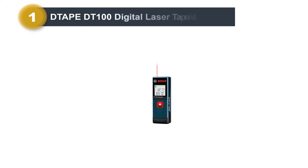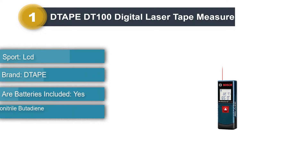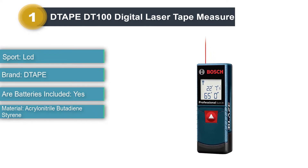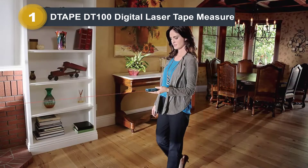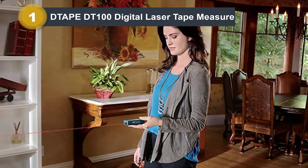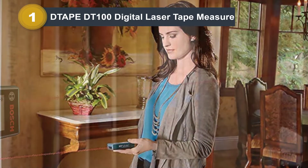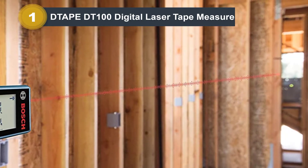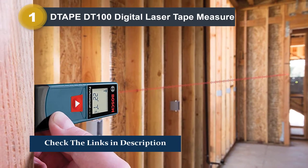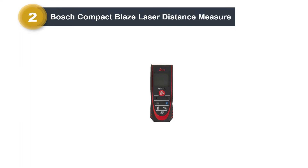Number one: Tape DT-100 Digital Laser Tape Measure. The Tape DT-100 is not a lousy laser measure, however it is not our favorite, which is why it landed lower on our list. It is accurate up to 1/16th of an inch, which is about as accurate as it gets. The range is up to 328 feet, a bit more than most other options. The LCD backlight is reliable and makes working in dark spaces much more comfortable. However, there are quite a few numbers on the screen at any one time and the font is not the easiest to read.